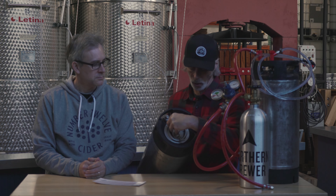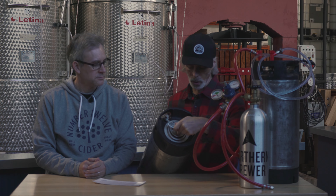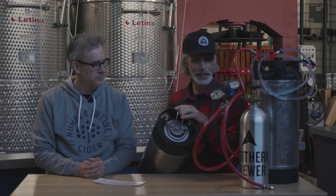Then you're going to need one of these kegs. These are called Cornelius kegs, or corny kegs. The older ones were originally used for soda, but you can also buy new Cornelius kegs now. The reason we use this kind of keg is that you need to be able to get inside it without special tools. It has a lid on top that you can open — that's useful for cleaning the inside or filling it with your cider.